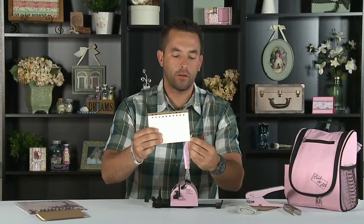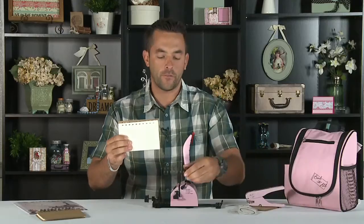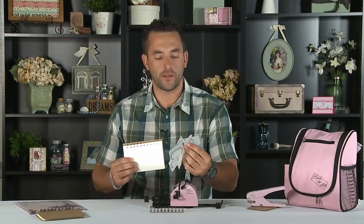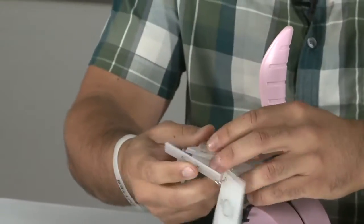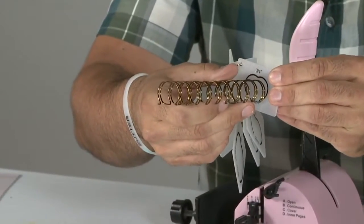As you can see, all the holes line up accordingly. There's a nice border around here so our inner pages are protected by our cover. Here I've pre-cut our O wires — these are three-quarter inch. Along with the Bind It All tool comes a template with all the necessary sizes, and if you're not sure which size you need, you can just place them right accordingly in front here.